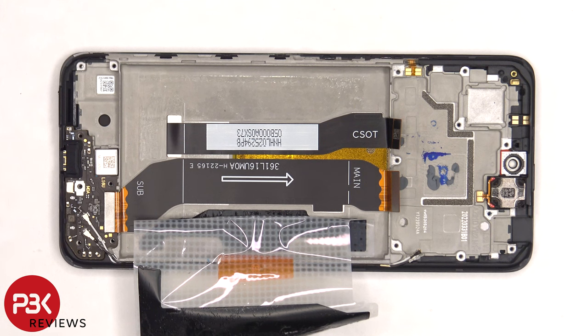Once the battery adhesive pouch is peeled back, we have access to the screen cable which connects the main board to the sub board. So if you needed to replace the screen, you'd have to pry the back plate off, remove the screws, the camera bezel, and the back housing. Disconnect the battery cable, pry the battery off, and then disconnect the screen cable.